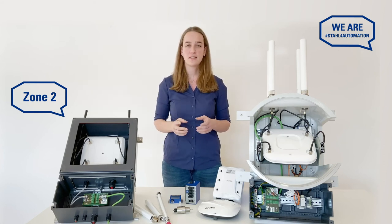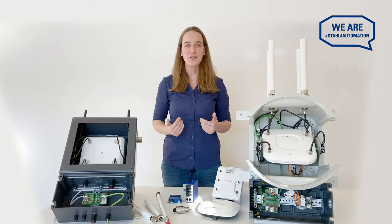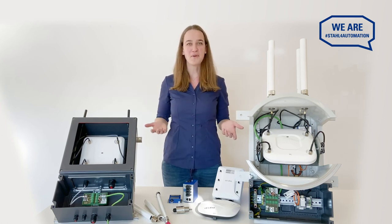Giving your hazardous area wireless connectivity is this simple when you're doing it with R-Stahl. Because our modular approach lets us tailor a safe solution to any Wi-Fi project in hazardous areas. So, what are you waiting for?